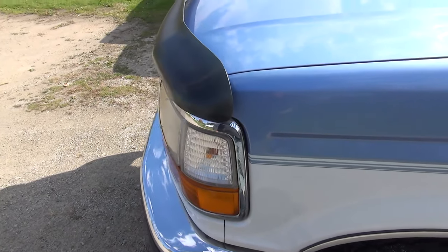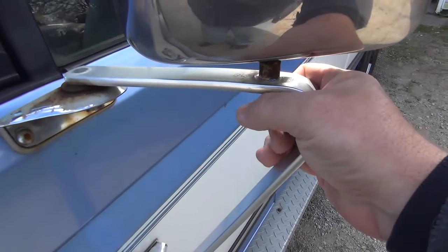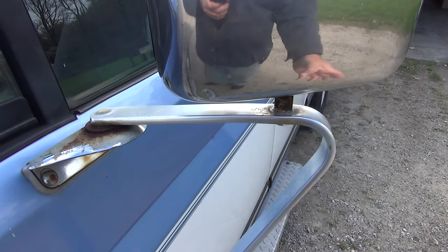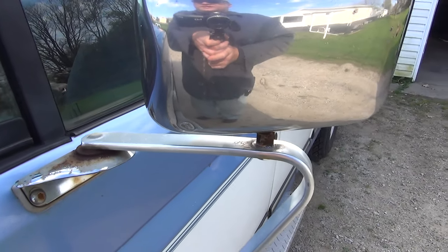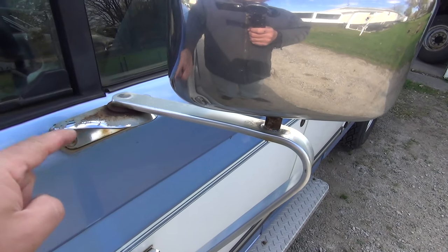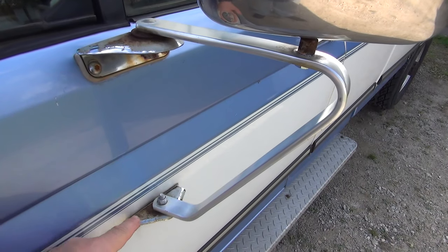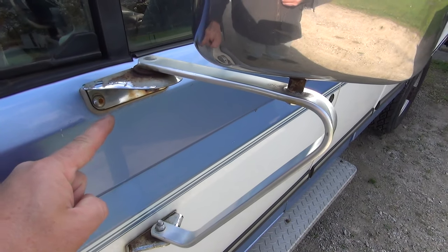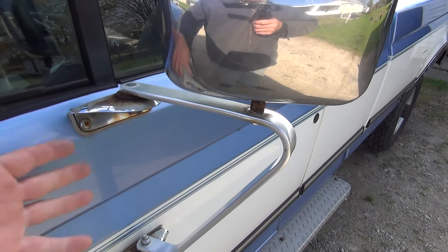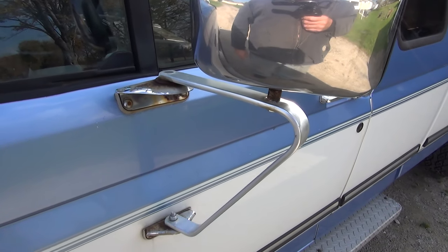I noticed that this mirror is so rusted it doesn't want to move the way it should. These things should fold away relatively easily, so definitely this side's going to have to come off and maybe get a new one. It's kind of hard to find these - they're what they call top mount L's. A lot of the aftermarket ones have brackets that go down and then the mirror mounts on it, and you lose that much height. Everybody wants the mirror a little bit taller, so I'm going to have to find a setup for this.